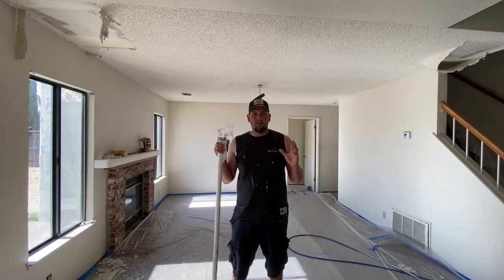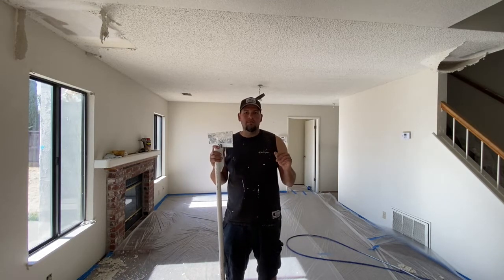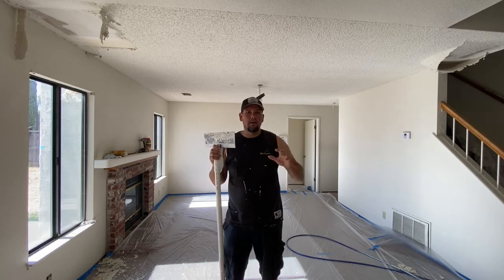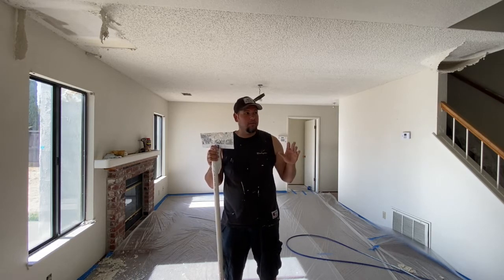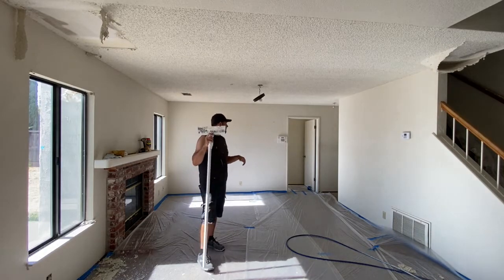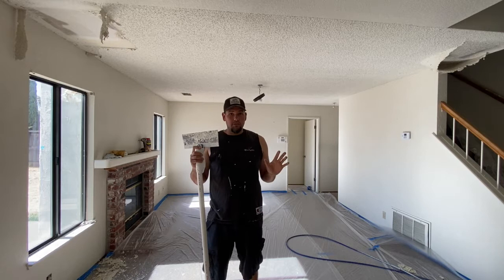Here's how the wetting went. I started with two coats, did a little test scrape, and it still wasn't scraping easily, so I went ahead and sprayed two more for a total of four coats. I used about six gallons of water on the ceiling plus the hallway that wraps around another four to six feet wide, and it is now ready to scrape.